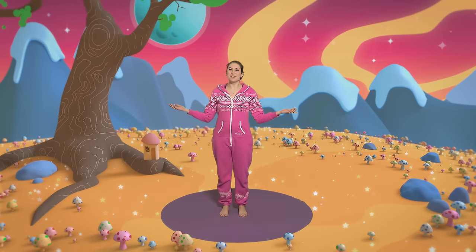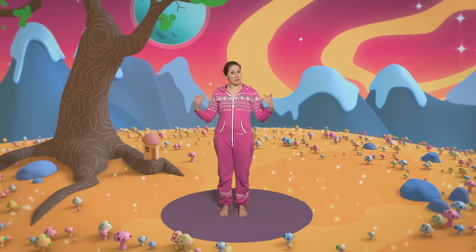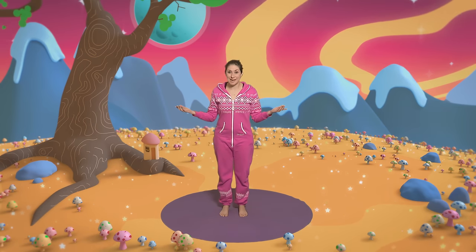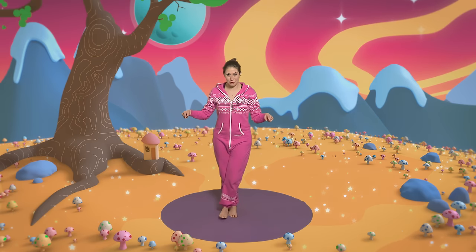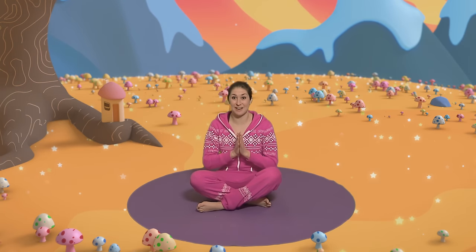Hello everyone. Welcome to Cosmic Kids. I'm Jamie and this is your place for yoga, stories and fun. It's easy — just copy the moves I do and enjoy the adventure. Now we always begin in the same way and that's by sitting on our bottoms, crossing our legs and bringing our hands together at our hearts and saying our secret yoga code word which is Namaste.